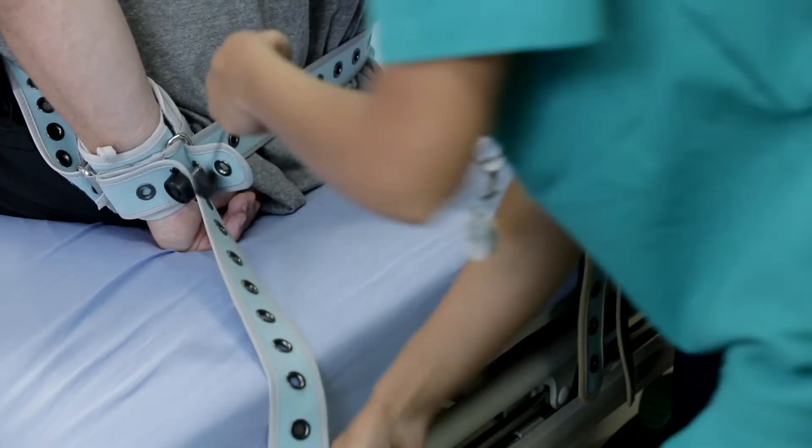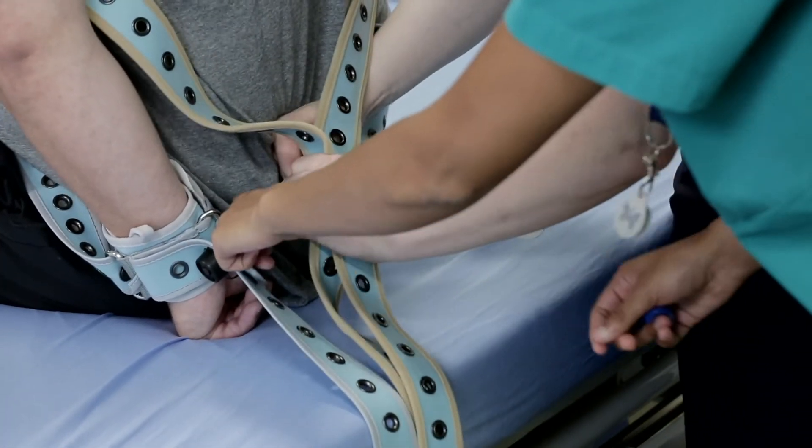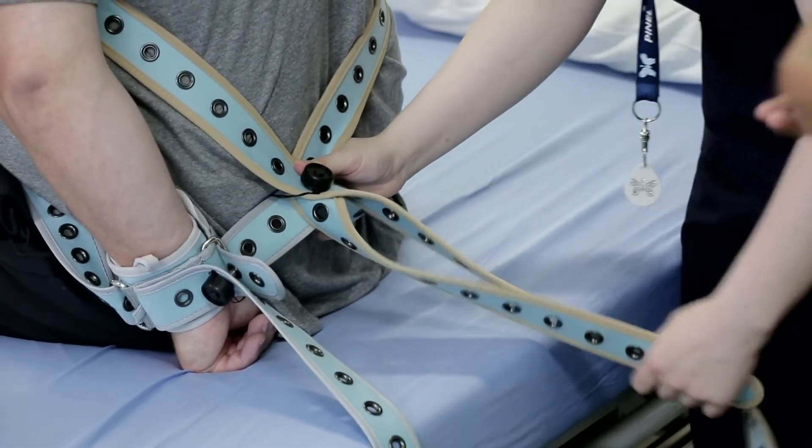For very aggressive patients, connect the bed strap to the wrist strap with a button. This prevents the patient from pushing the wrist straps down, stepping out of them, and using the straps as a weapon.